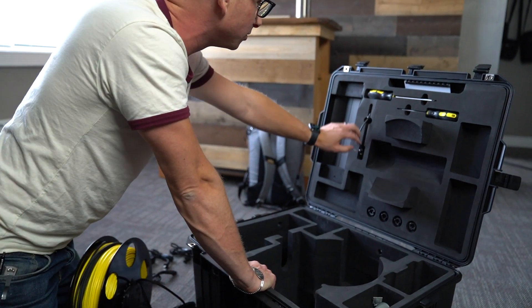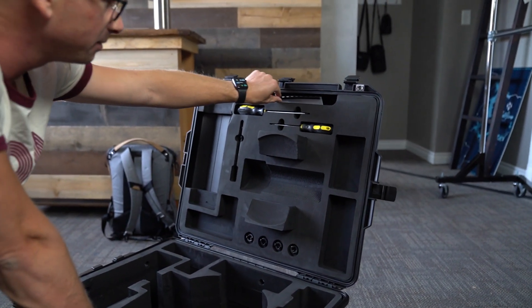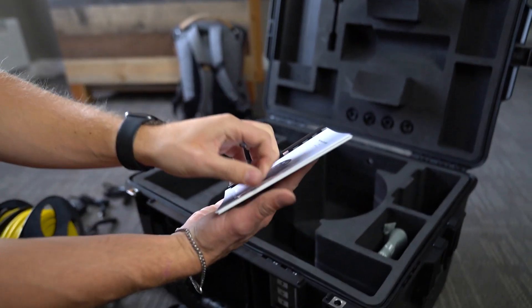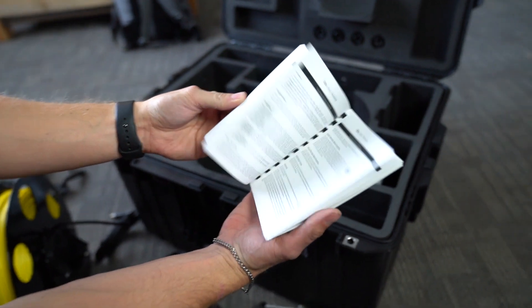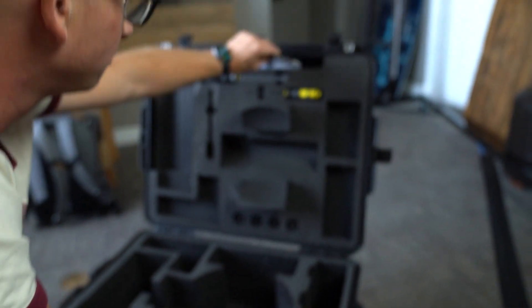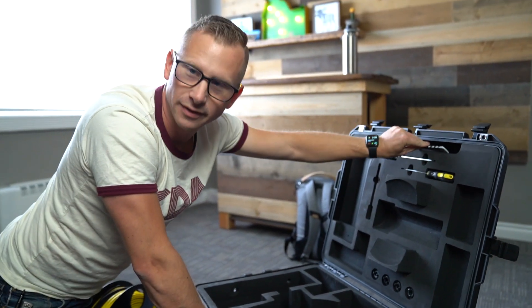So I've got the tools — I'm sure I'll learn more about those — and a manual stuffed up here. There we go, the DTG3 manual. We'll get this thing charged, get it in the lake, and make another video.